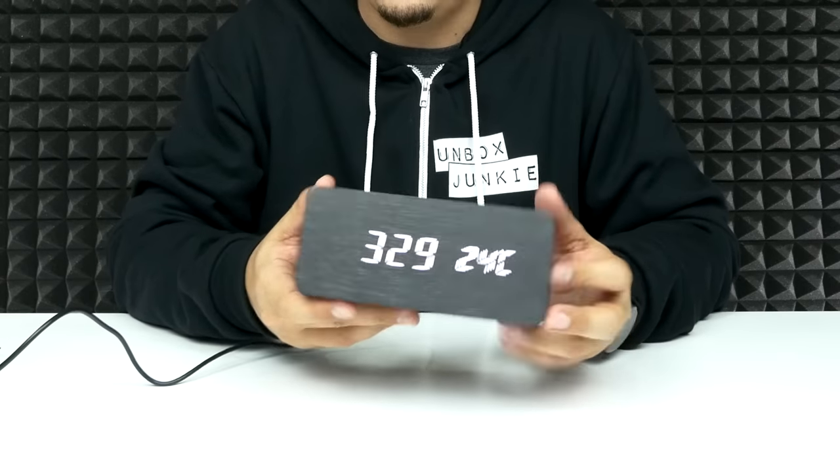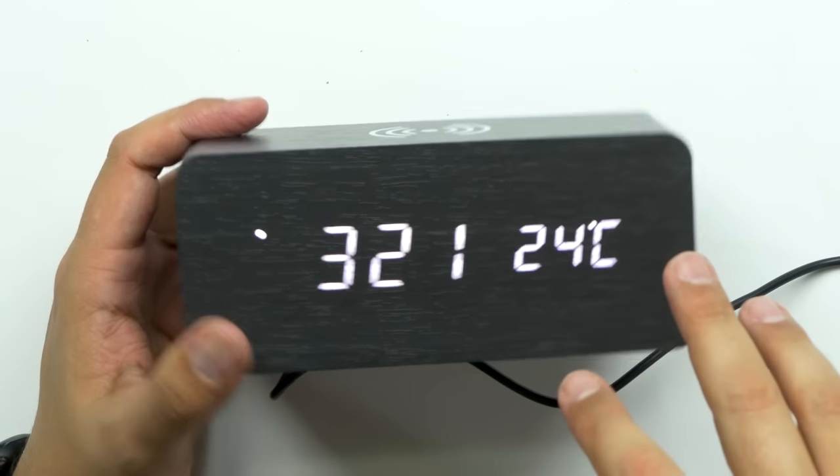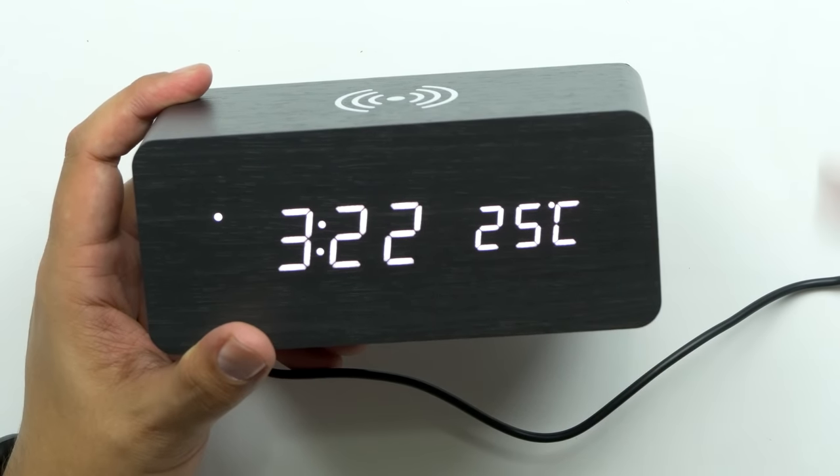Look how bright that display is — it actually comes through really, really well. The other thing is it shows the temperature, though I don't know where it's getting that reading and you can't change it from Celsius to Fahrenheit. I believe it has 12 or 24-hour mode. There are actually three alarm settings on here so you can set three different alarms at the same time — that's pretty cool.